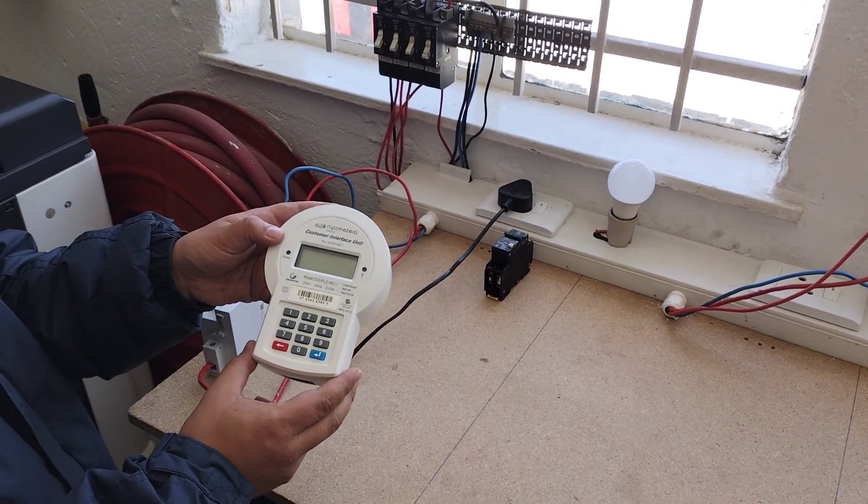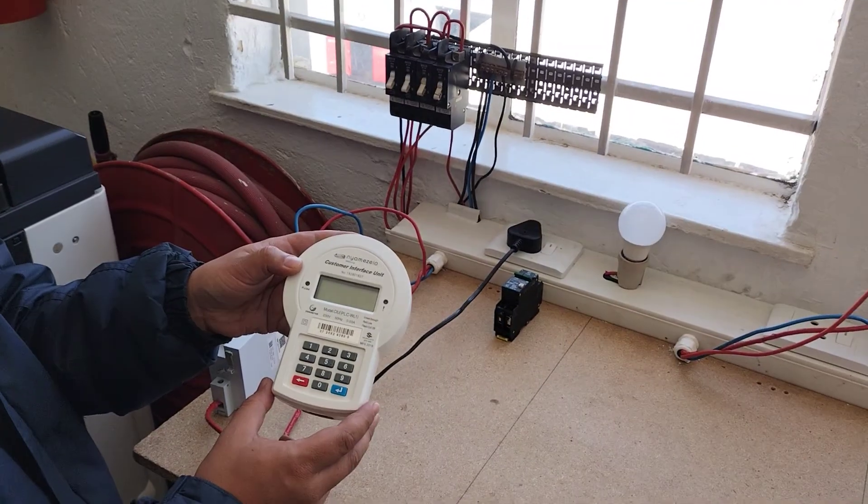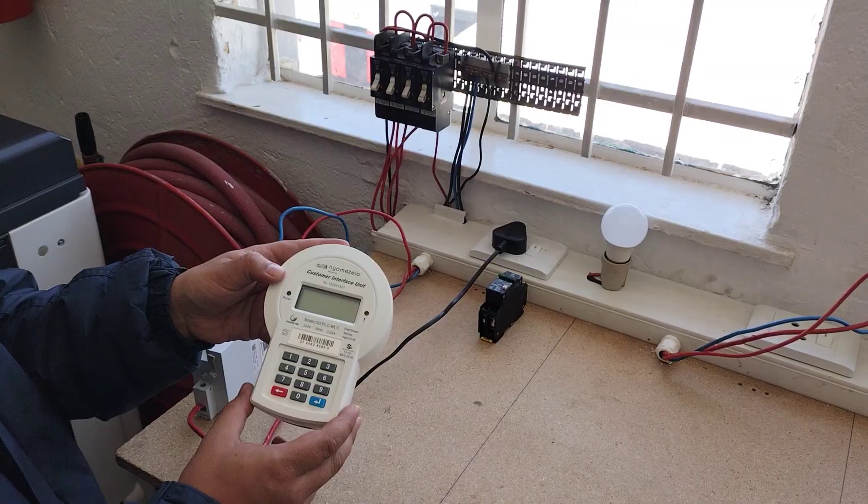G'day, I'm from KKPrepay. Today we'll be discussing the Namuzela or Inimiter keypad and some troubleshooting.